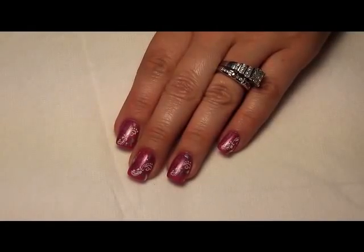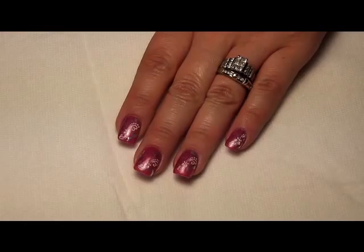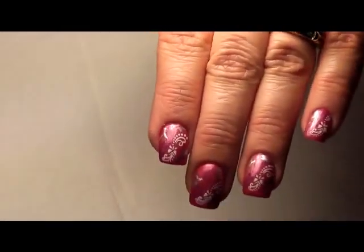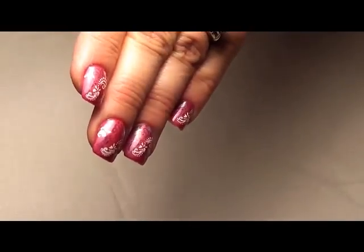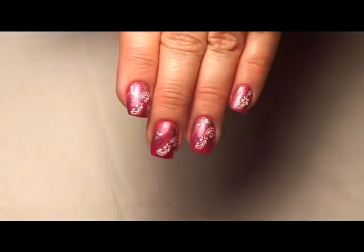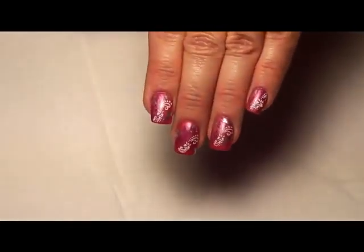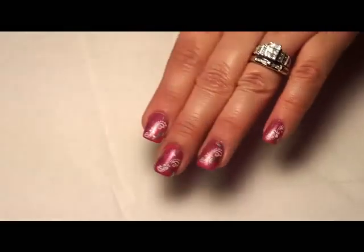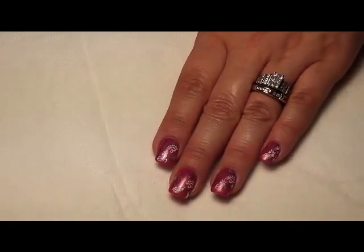Hi everyone, it's me Maria with NailNation and NailNation 3000. Just wanted to do a quick tutorial on this design here, which you can see is super simple and you can change it up to suit your needs, your color tastes, and for whatever you're doing the design for to match clothing and so on. Some people said they'd like to see it so I'm just going to do a quick one.